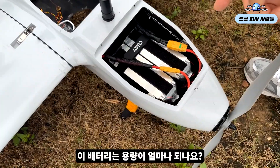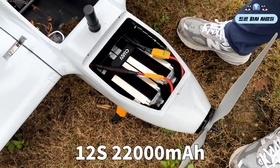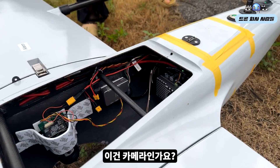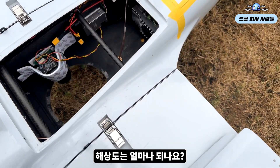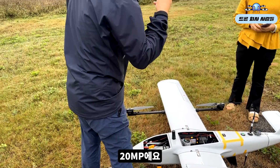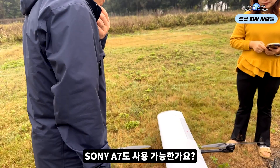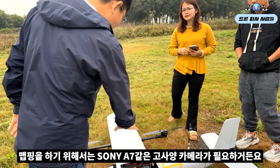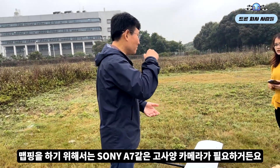This is the battery — 22 capacity. This is the LBA, the new items. This is the camera — the resolution is 20 megapixel. The payload is a Sony Alpha 7, which is okay for mapping. It's the most high-end this year, no problem.